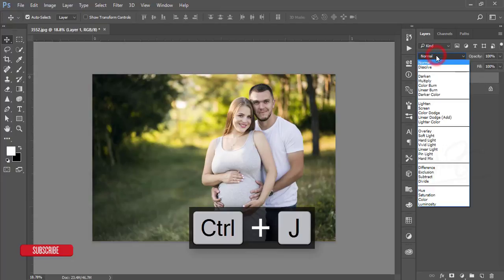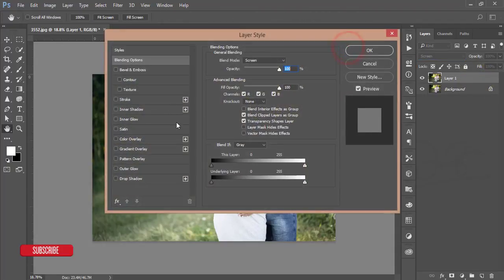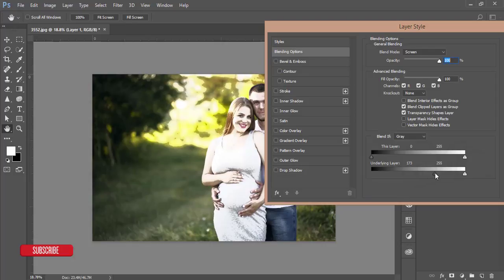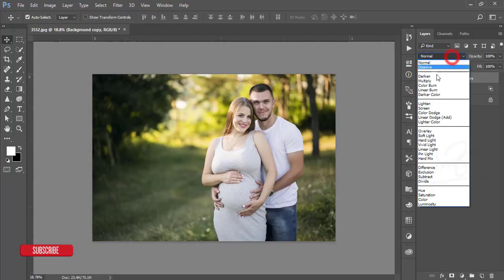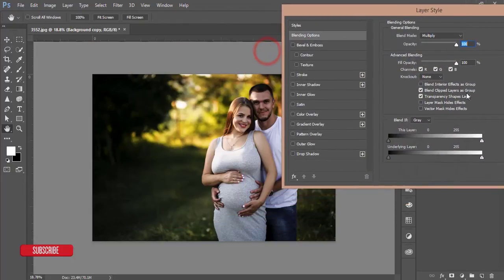First, make a copy by pressing Ctrl+J, then go to the blending mode and set it to Screen. Go to blending options and slide the slider to find the highlighted area. Press the Alt button, hold it, and split the slider. We get the highlighted area. Make another copy by pressing Ctrl+J, bring it to the front, and set it to Multiply. Go to blending options and adjust for the shadow area — press Alt and divide the slider.